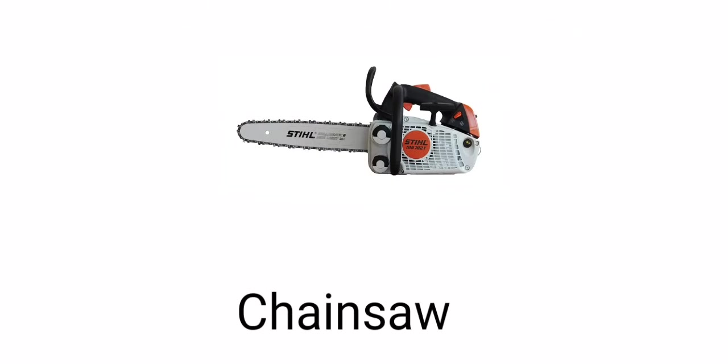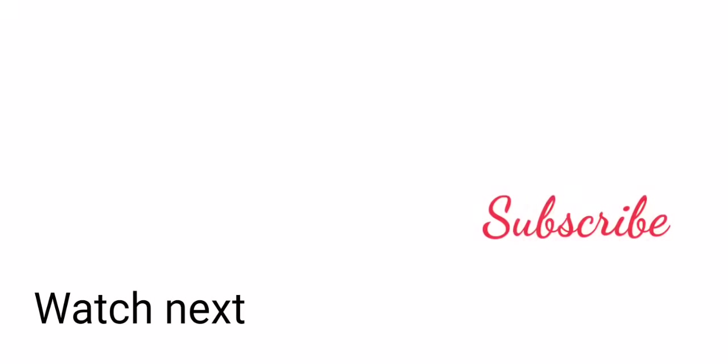Chainsaw. I hope you love this video, guys.